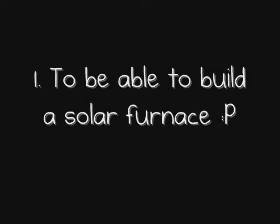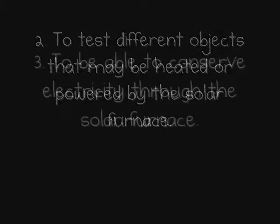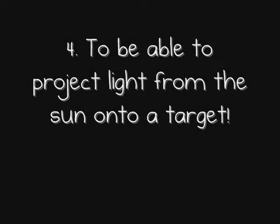Objectives! To be able to build a solar furnace. To test different objects that may be heated or powered by the solar furnace. To be able to conserve electricity through the solar furnace. To be able to project light from the sun onto a target.